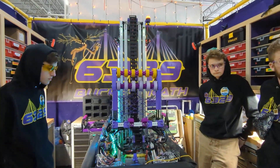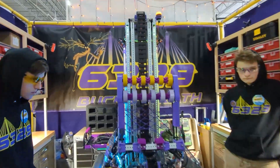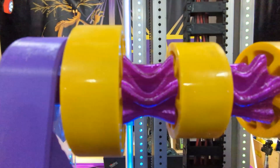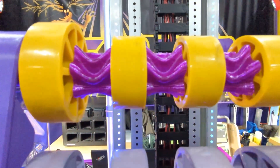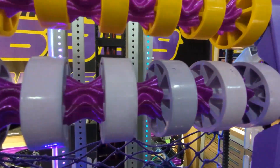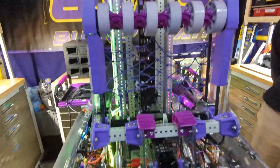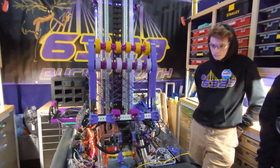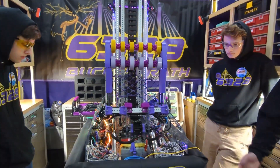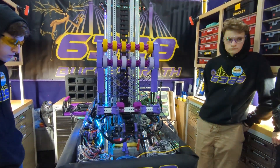You have a very interestingly shaped 3D printed part on there that goes in between your intake wheels. That's actually one of the first things people notice whenever they talk about the intake — the interesting wheels. One of our mentors designed those for us and we just 3D printed them. They work pretty well and they're an eye catcher too.